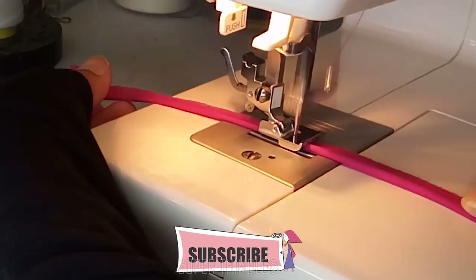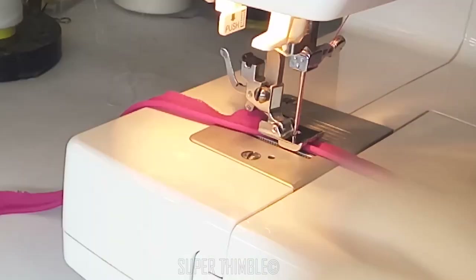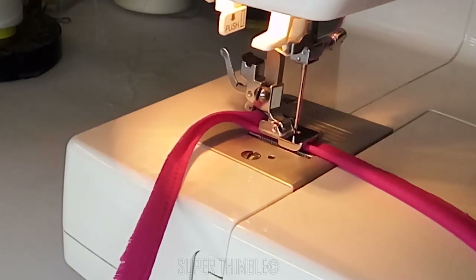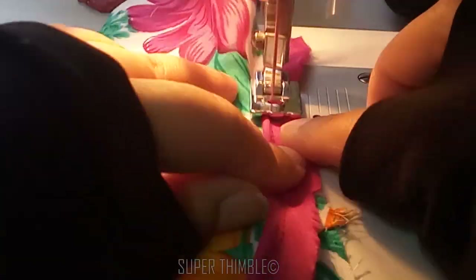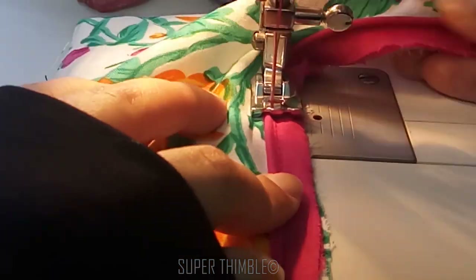The grooves underneath the piping foot make sure that the piping cord doesn't move, and this helps us a lot. The piping foot also really helps us to attach the piping on the fabric with the curved areas.